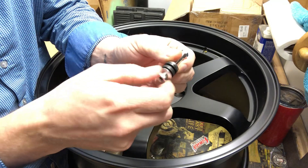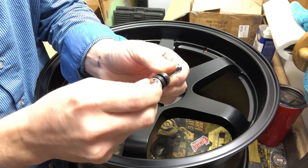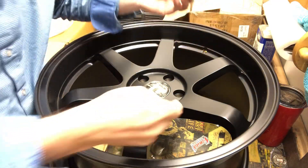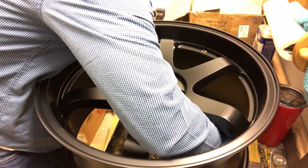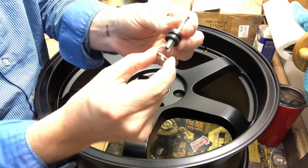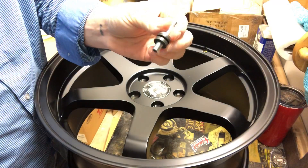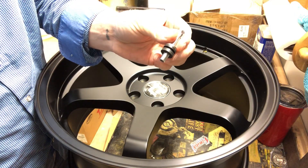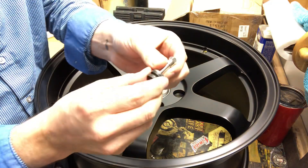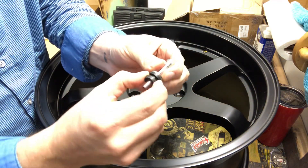Then this sort of concaved washer that I can hold on to — see the shape of it here? That will help suck the rubber grommets together. So we have to deconstruct the valve stem first before we put it on to the wheel, of course.